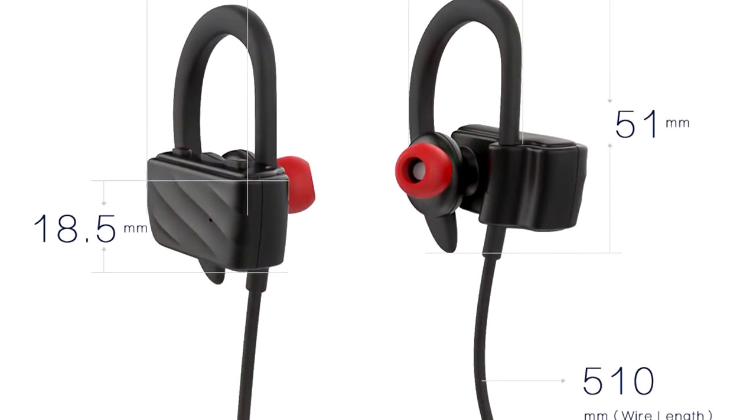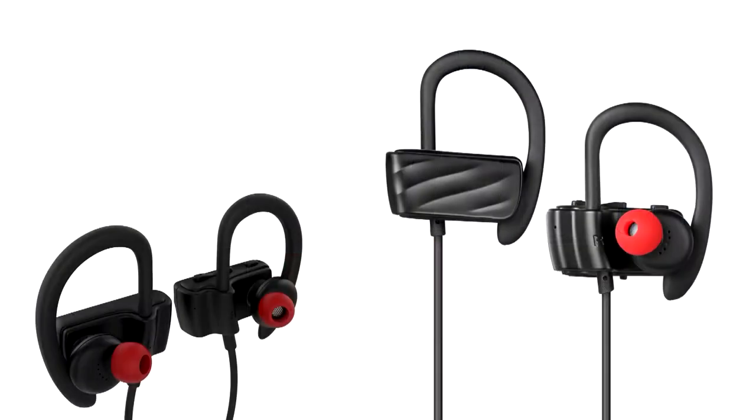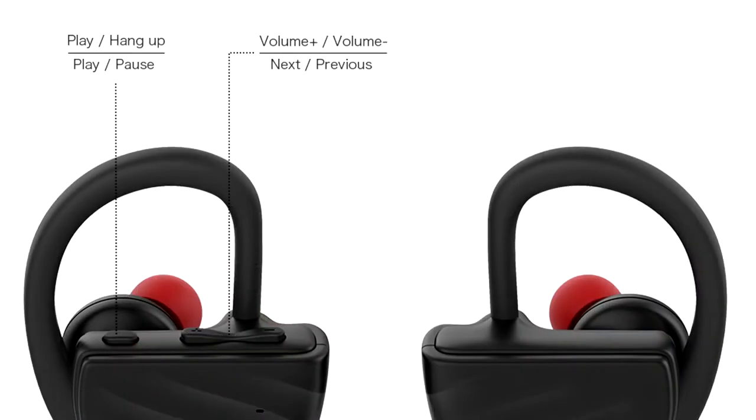The smooth, lightweight, ergonomic design means these earphones sit comfortably in your ear. And with added silicone hooks, you'll find the perfect fit every time. You can even choose your size.